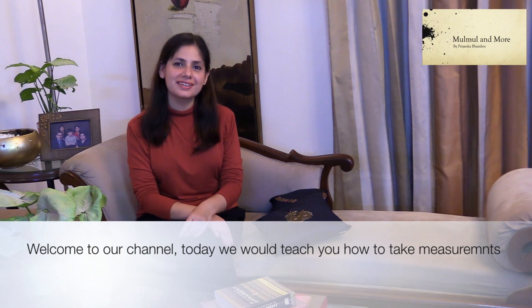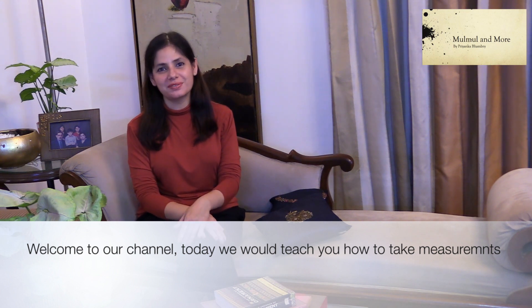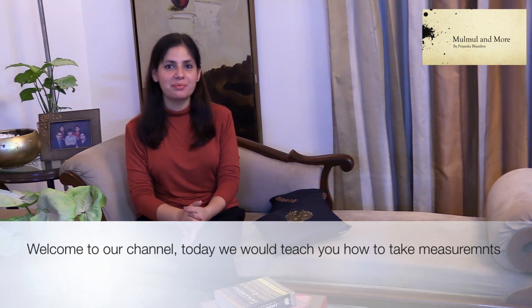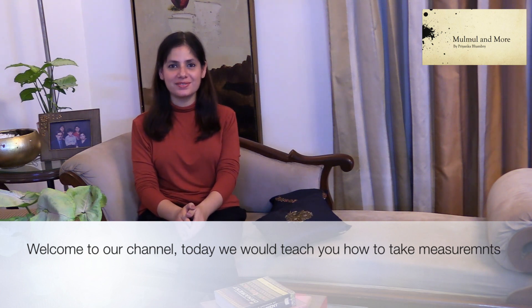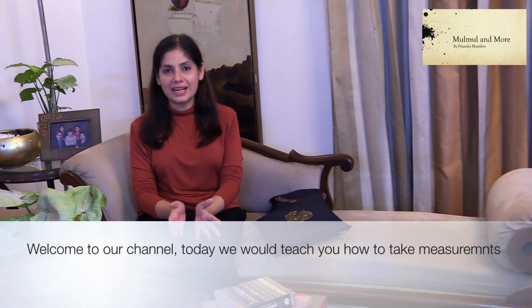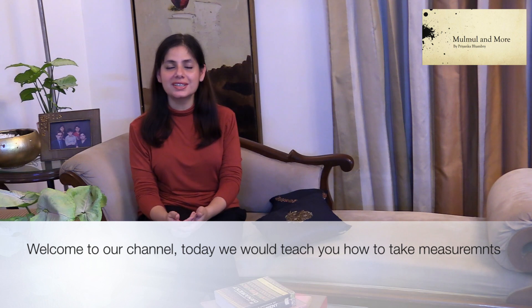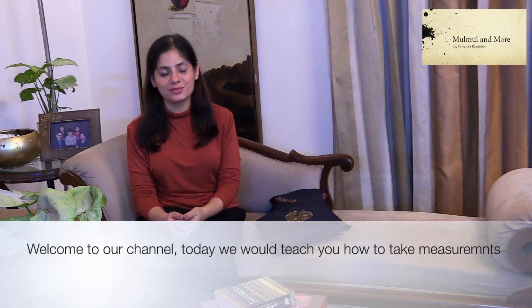Hello everyone, my name is Priyanka and I trust all of you are doing very well today. This is with regard to my last post — I mentioned that we would be bringing things which are informative and of value to you. So this would be our first video in the series of blogs, posts, and other bits that we would be bringing out for you.